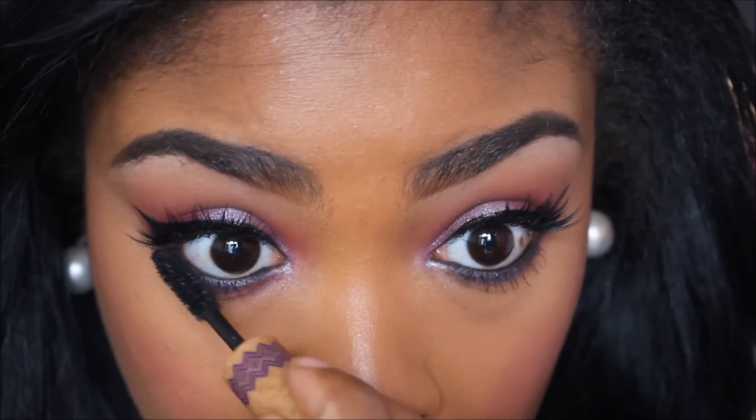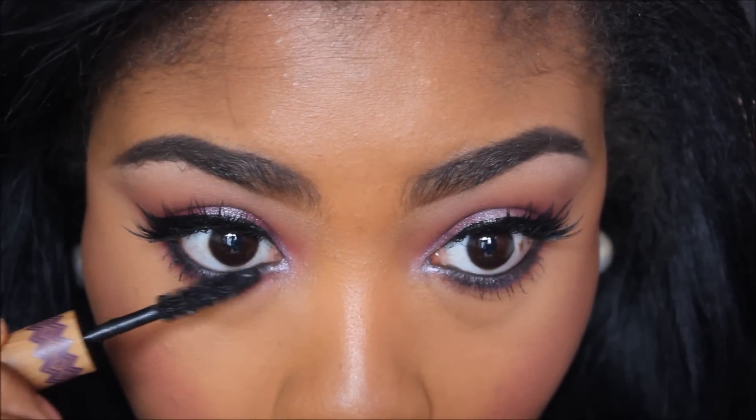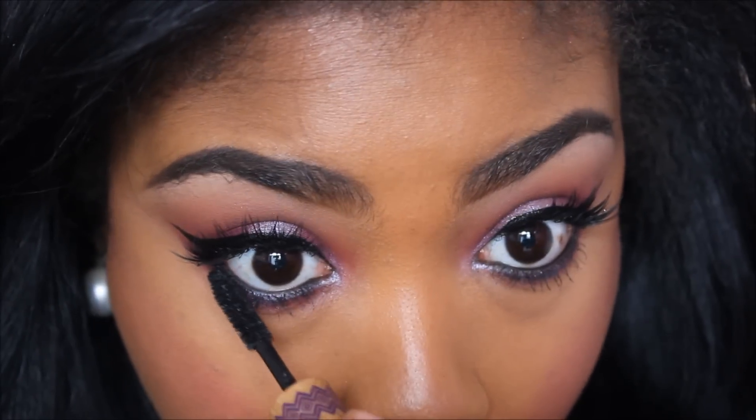And I'm just applying that to the apples of my cheeks and blending back. And then I'm going to go in and add some mascara to my bottom lashes — this is the same one, the Tarte Gifted Mascara.